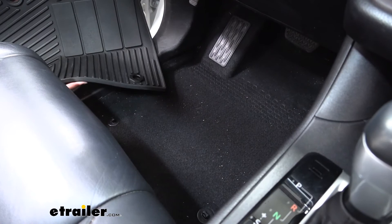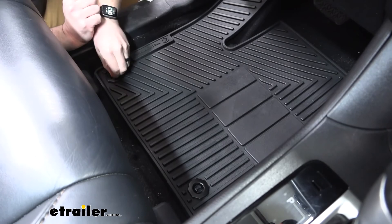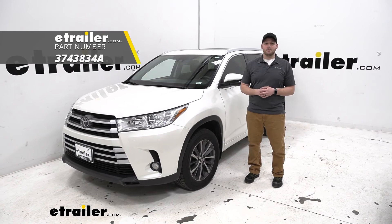These mats are really easy to install. The most complicated one is the driver's side — just put it in place, press these over the anchor points, and we're done. That completes our look at the Road Comforts Custom Fit Floor Mats for the 2017 Toyota Highlander. Thanks for watching.